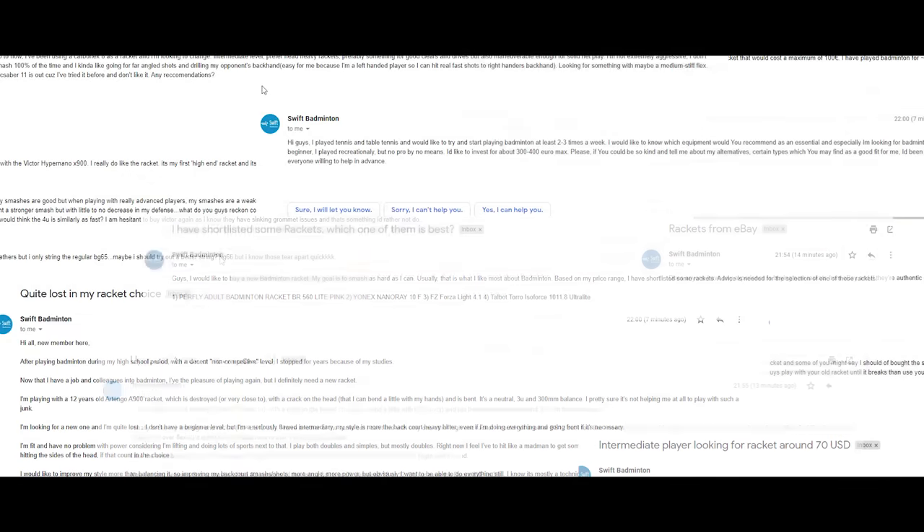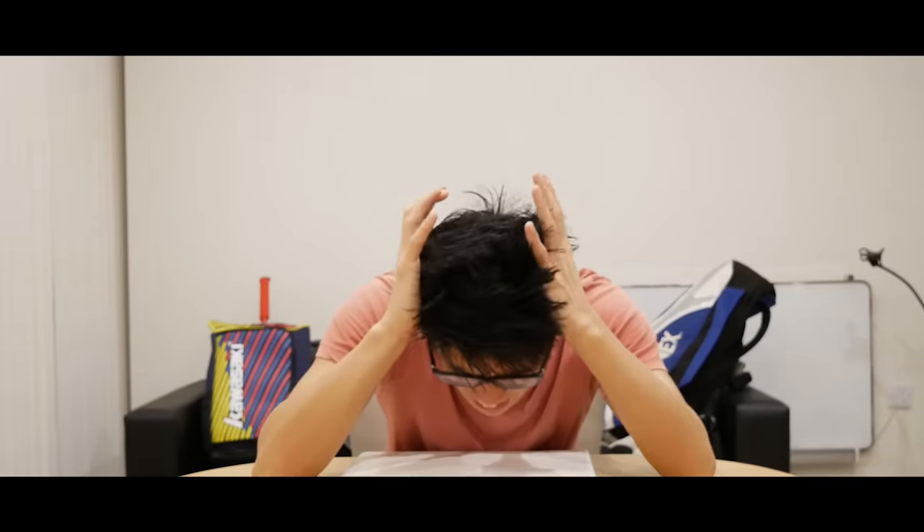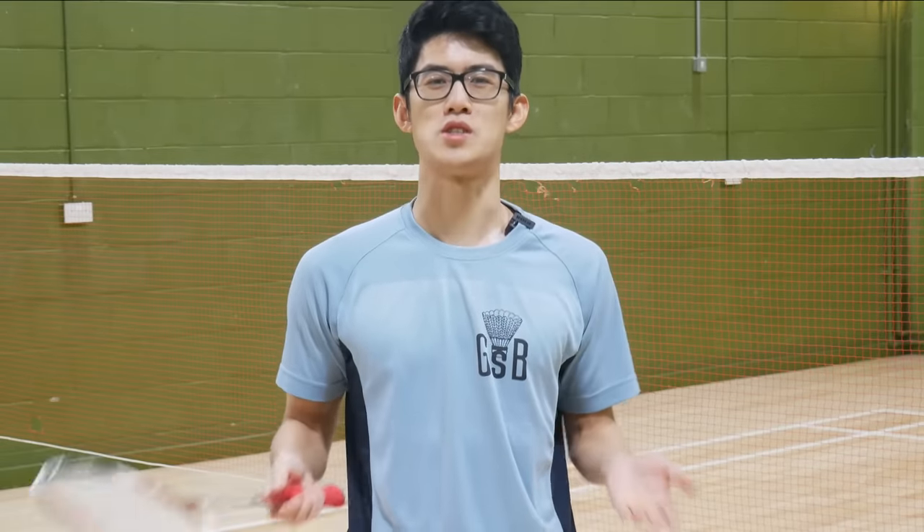Day 512 of running a badminton channel and I'm still trying to answer the onslaught of racket questions. My arthritis has reached peak levels. I was losing hope, but when all seemed lost I had a brilliant idea: just make a video answering the question once and for all.